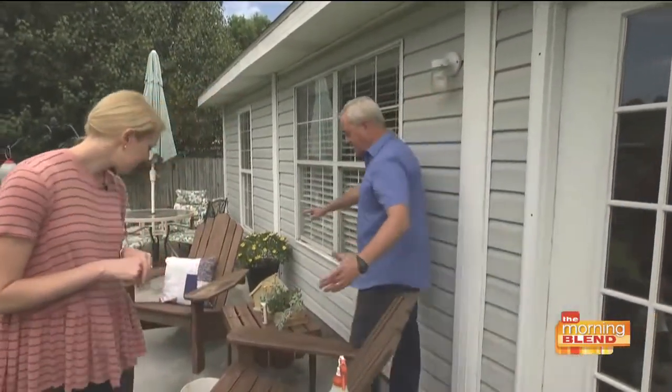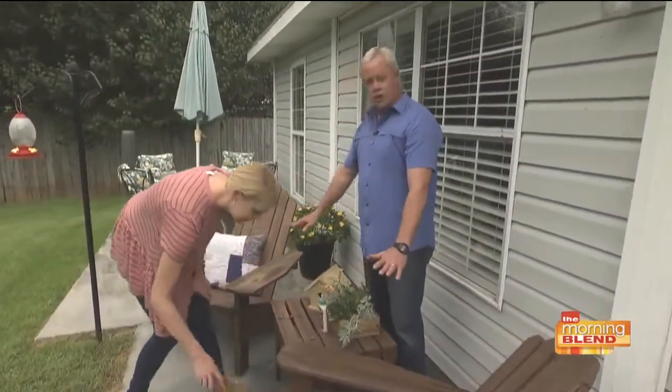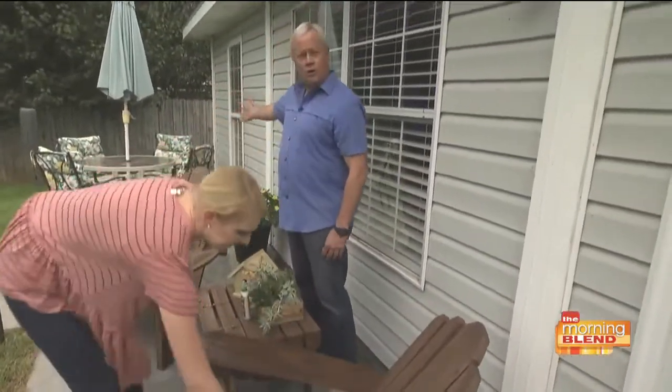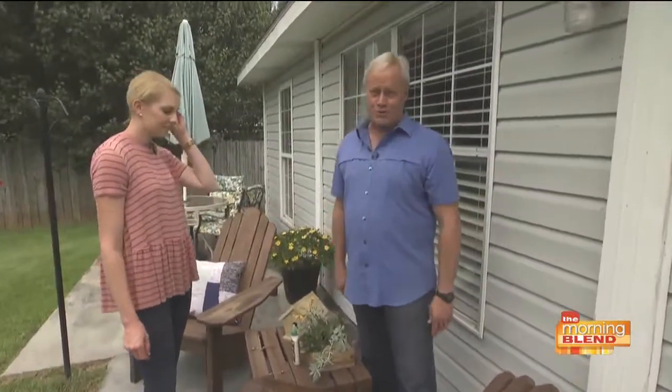When you talk about other cleaning, like cleaning outdoor furniture — whether you have wood furniture like these chairs that Chelsea and I built a few years ago, or store-bought metal or aluminum — just regular soap and water is all you need, along with a little scrub brush to get everything nice and presentable for the summertime.